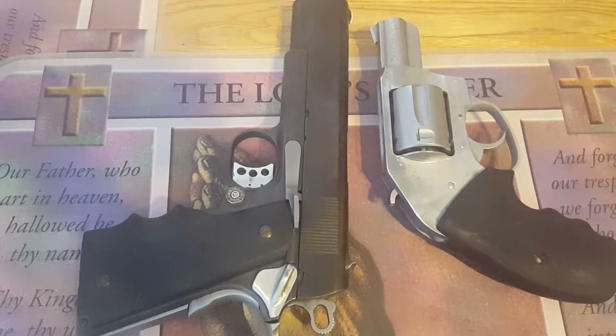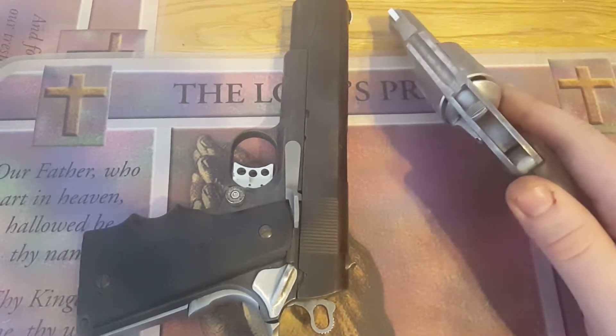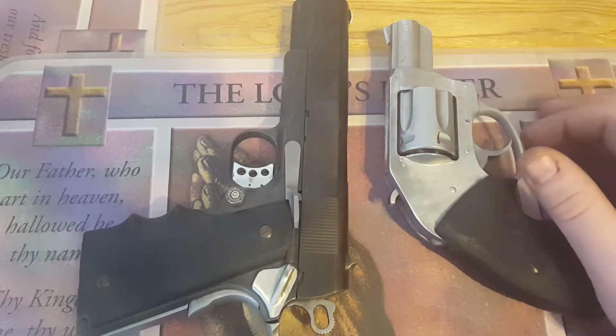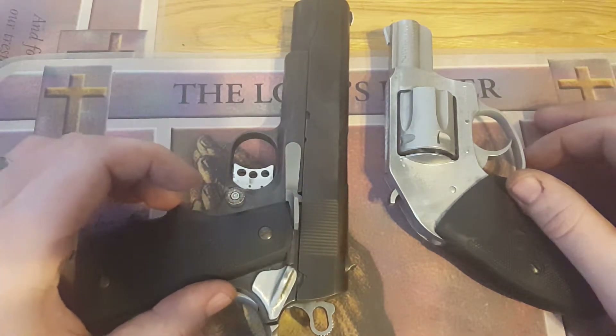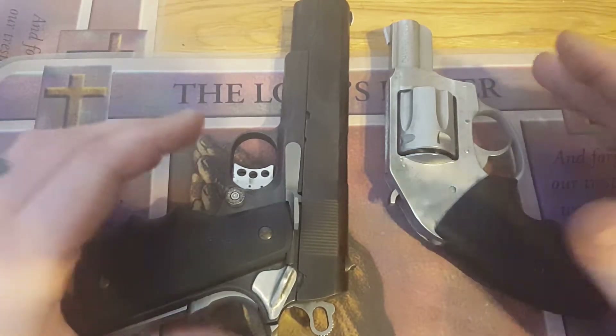What you have in front of you here is just two pistols out of my collection. The right one is my everyday carry Charter Arms five-shot revolver in 38 Special, and the left one is my 1911 kit that I built for myself from just a frame.